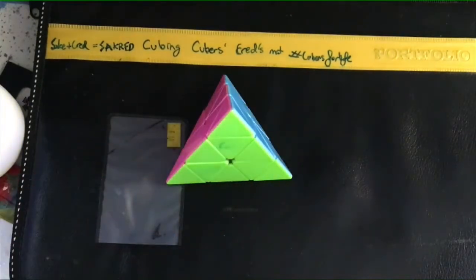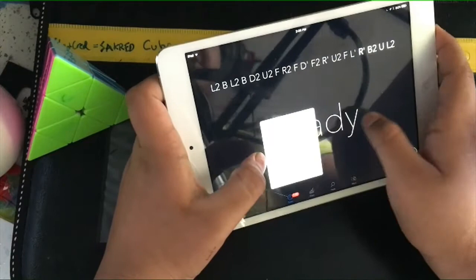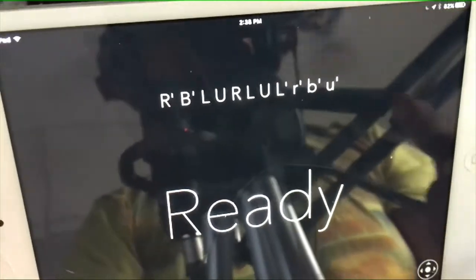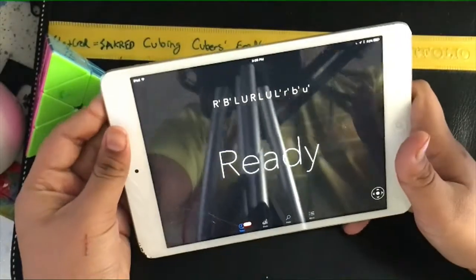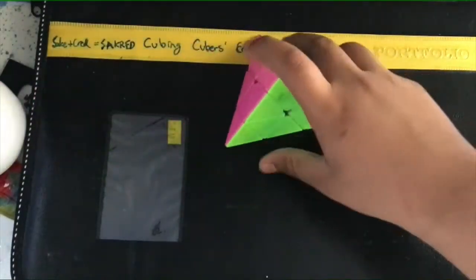Let me just show you a scramble of a pyraminx. I'm really sorry about the noise because I know it's getting under your nerves. Alright, cstimer it is. You can just have a different timer, or you can go to pyraminx scrambles. You can see these scrambles have lowercase and uppercase letters. That's how you tell which move you need. Welcome to the tutorial — we'll do the tutorial now.